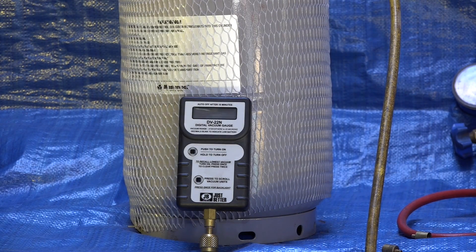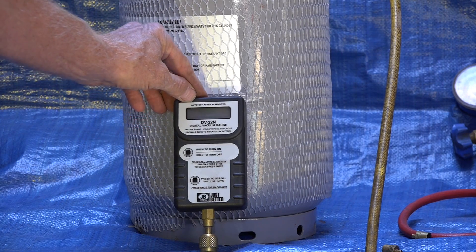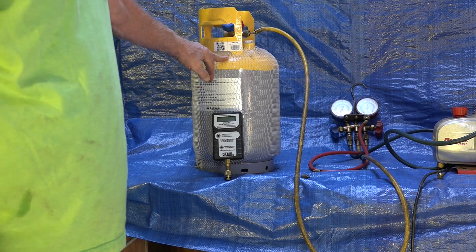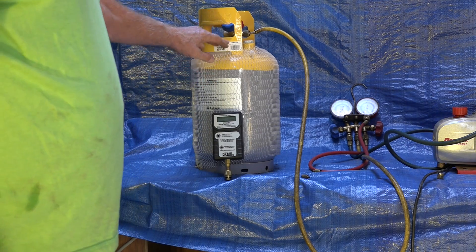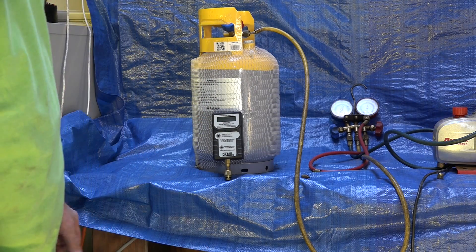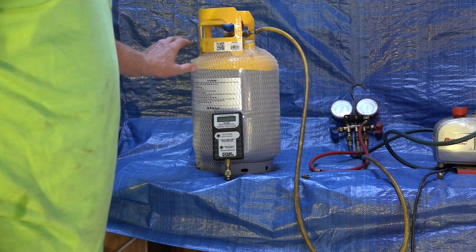I've been asked how to set up vacuum using a standalone vacuum gauge like this one right here. It's simple enough to use, but I'm going to give you a sequence. I'm going to hook it up to a cylinder I'm going to commission. I just got this in, dumped the nitrogen out of it — it has about 60 or 70 pounds of nitrogen — and I'm going to evacuate this cylinder using this gauge. In the past I've used a manifold gauge set, the Field Piece that had the micron gauge on it.